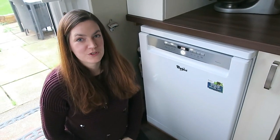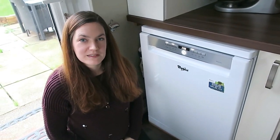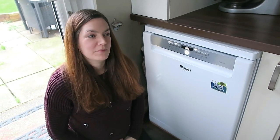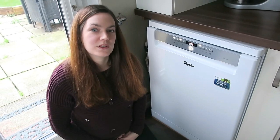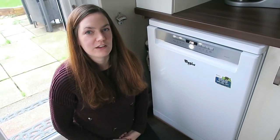As you'll see from the footage I'm just going to show you, I've been really pleased about how clean everything's come out. Everything's sparkling clean, there's never any problems, there's never any food caught in between the plates or anything like that. It's been really really good and I'm super pleased with it.